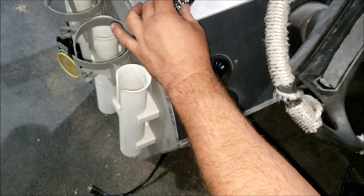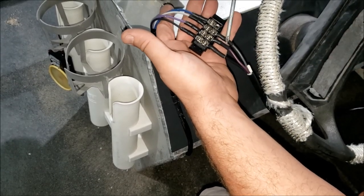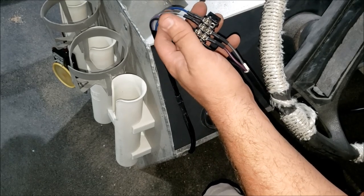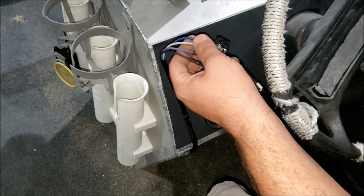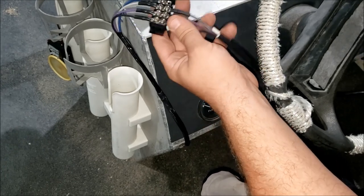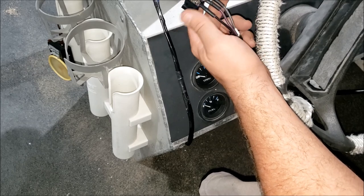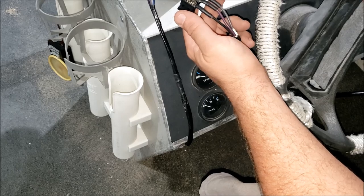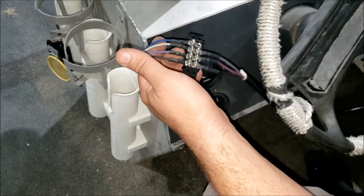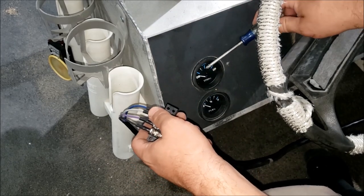Now I'm going to use my Radio Shack terminal block, make my connections, and find somewhere to mount it under the dash. Connections are made: black to black, purple, gray to gray, and blue which is the gauge light. I'm going to tap it into the nav light switch. I also have a little volt gauge I'll be installing at some point. The terminal block is handy because you can easily tap into it for additional gauges like a temperature gauge or tilt-trim gauge.